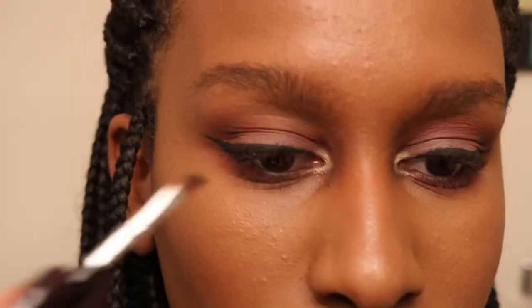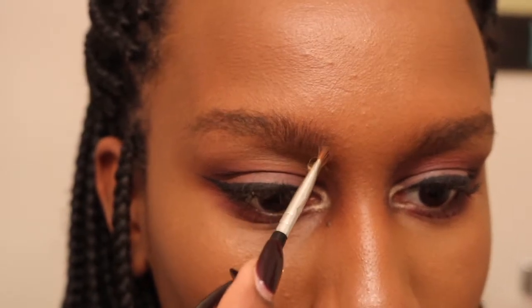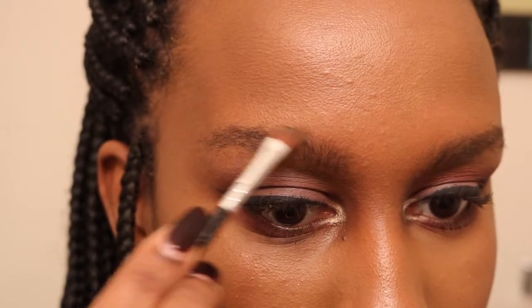The first product I'm going to be using is my Dip Brow by Anastasia Beverly Hills, it's in the shade Auburn. I've tried different shades of this and I really feel like this shade goes with me pretty well.